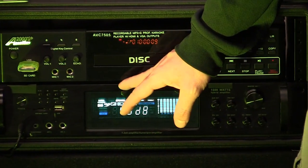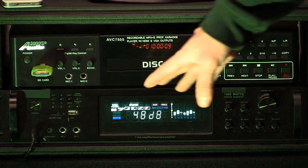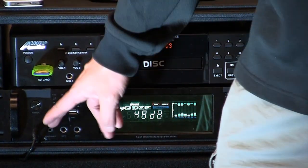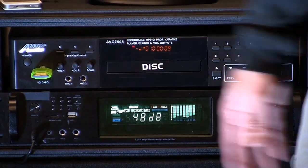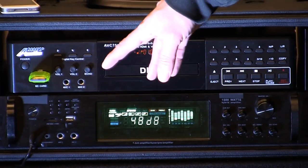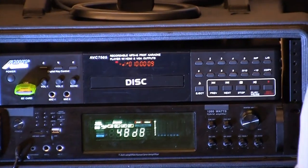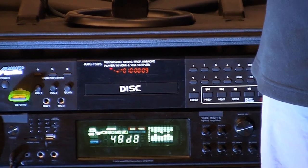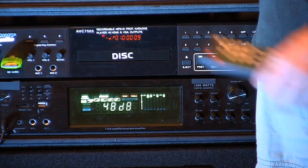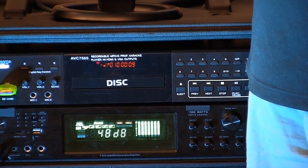The player plugs into the amplifier, and along with that, it gives you two more microphone inputs, so this system will allow you to hook up four microphones. It has an SD card, a USB hookup, and one of the most important things — it has an MP3 hookup right here. Just for the demonstration, I plugged in my iPhone, and my iPhone will allow me to pull up a song and play it.